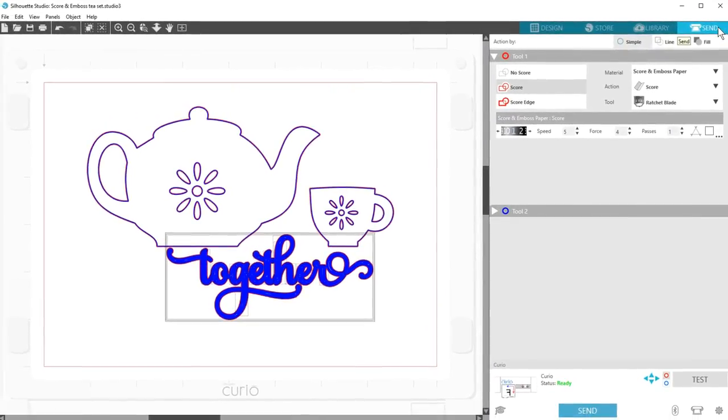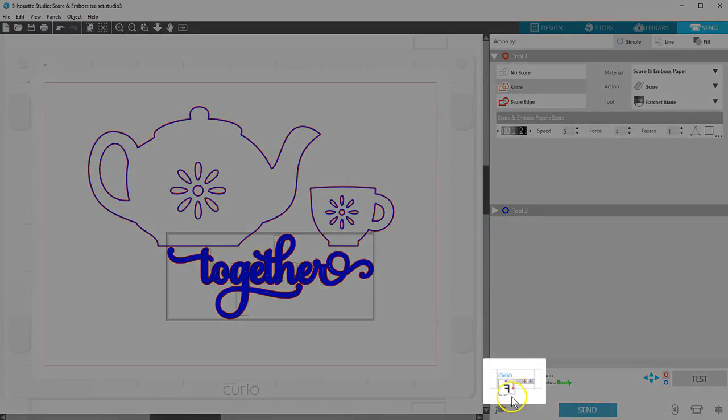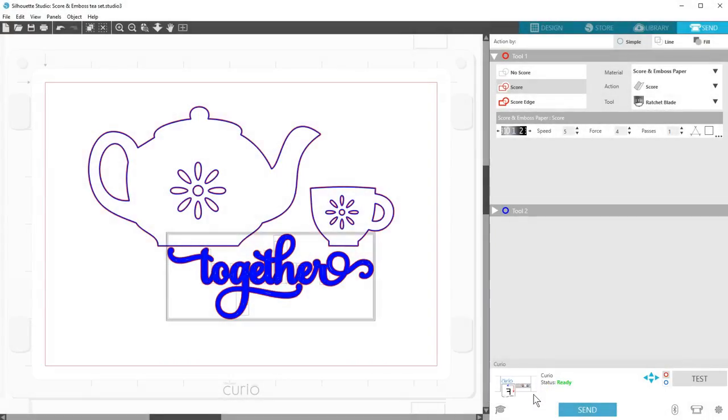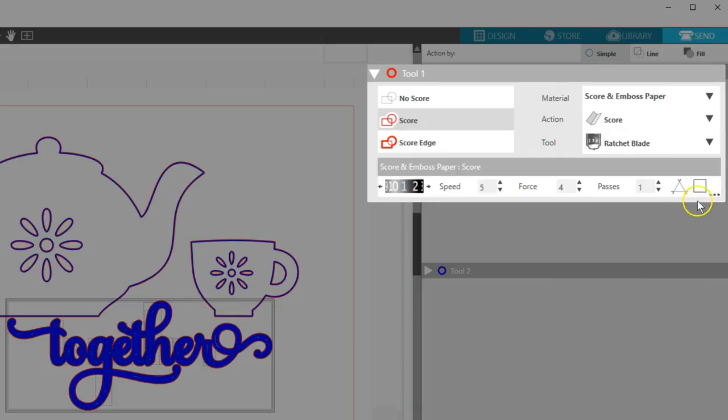Now to the Send panel. We set this up to Emboss instead of Deboss, so at the bottom of the page you'll see the page is going to be mirrored, as indicated by this backwards letter F. The full preview doesn't show it reversed, but if you use the correct paper size and place it on the mat correctly, the design will always emboss as it should. The material automatically set itself to Score and Emboss paper when we applied Score and Emboss lines in the Emboss panel.